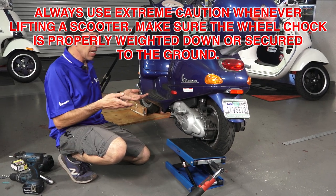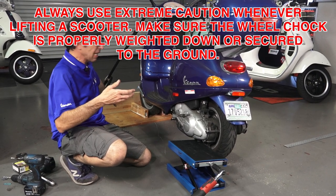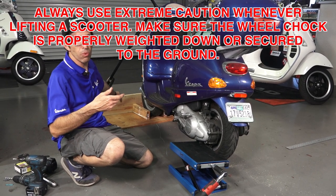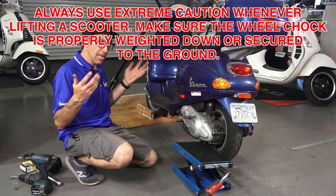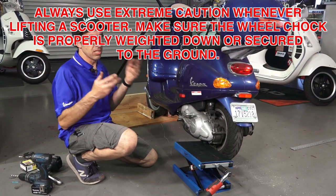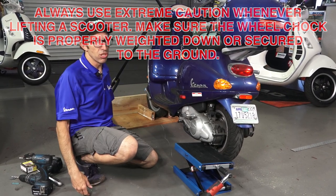Another application for this setup is you could put the whole entire setup on a table — for instance, build a chock like this on top of an old wooden workbench or just bolt this to the workbench. Use a motorcycle ramp, and probably want to have two people, but you could put a scooter up on a workbench and work on it right at eye level, much like you would with a proper motorcycle-style lift in a professional shop.